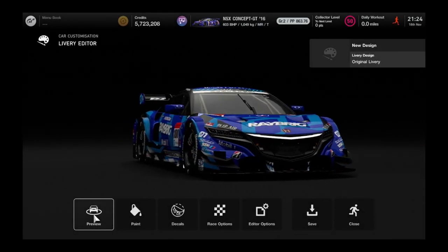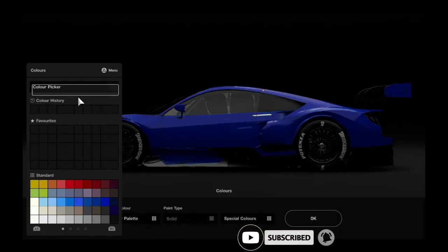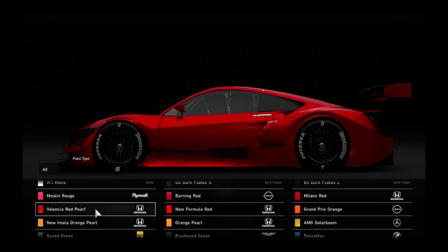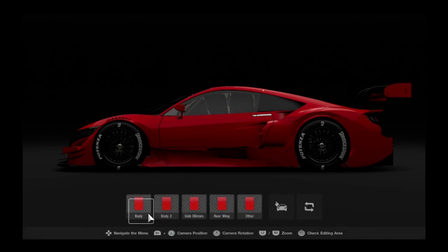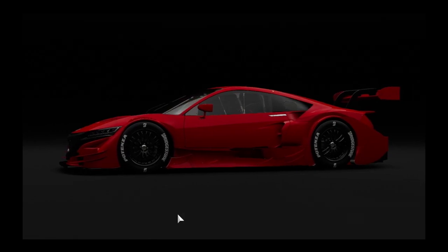Hello and welcome to a special Gran Turismo 7 F-Zero Livery Recreation video with Captain JJ. We will be doing this in numerical order, so first up will be number one, and that is the Red Gazelle. The canvas for this is going to be the Honda NSX GT concept from 2016.